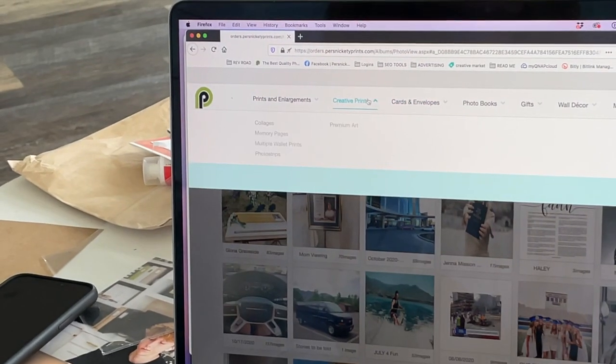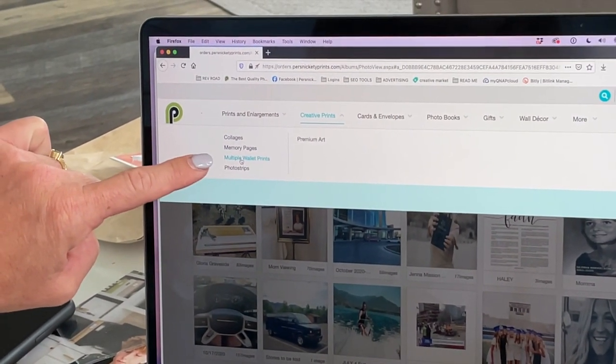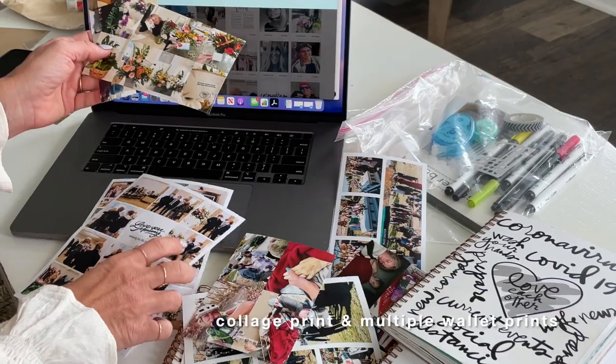Then you're going to go to Creative Prints and you have the option for collages or multiple wallet prints. Multiple wallet prints are the ones that you're going to be able to cut out. So there are two kinds of options here.